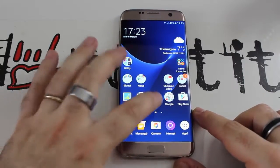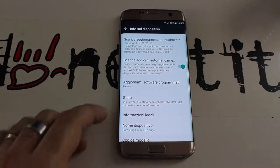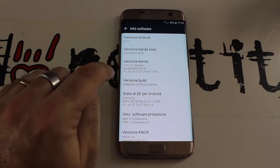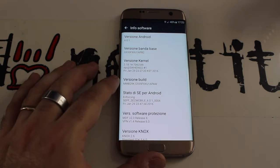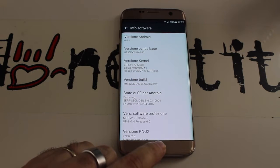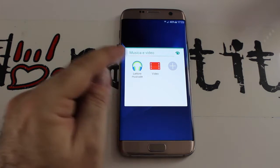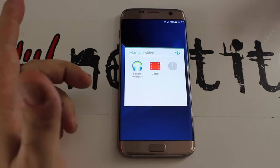L'S7 Edge monta Android 6.0.1 Marshmallow, personalizzato dalla TouchWiz di Samsung. Le applicazioni preinstallate sono molto meno rispetto agli anni passati e ora sono tutte utili — tant'è che ho dovuto scaricare un lettore musicale e un lettore video perché di default non c'erano, ma c'era Google Play Music.